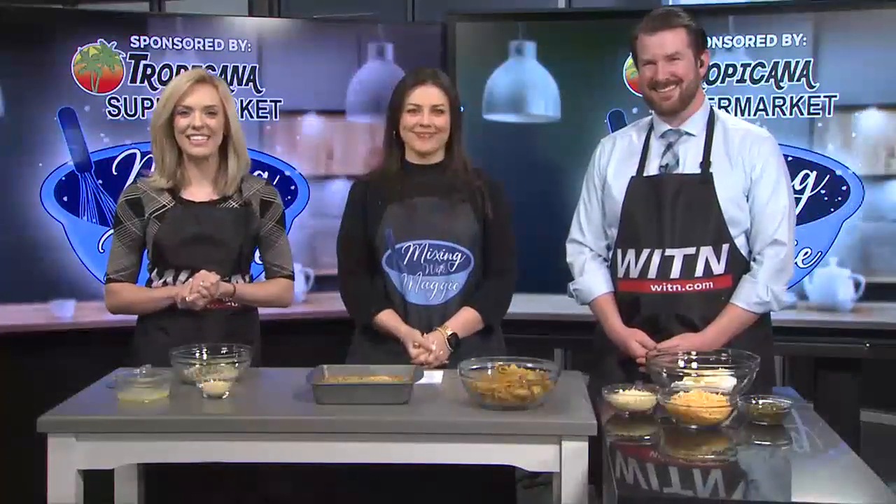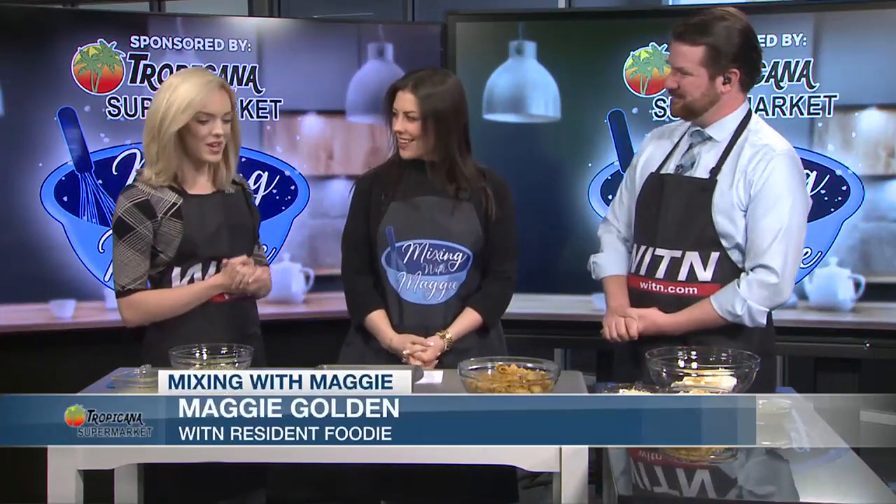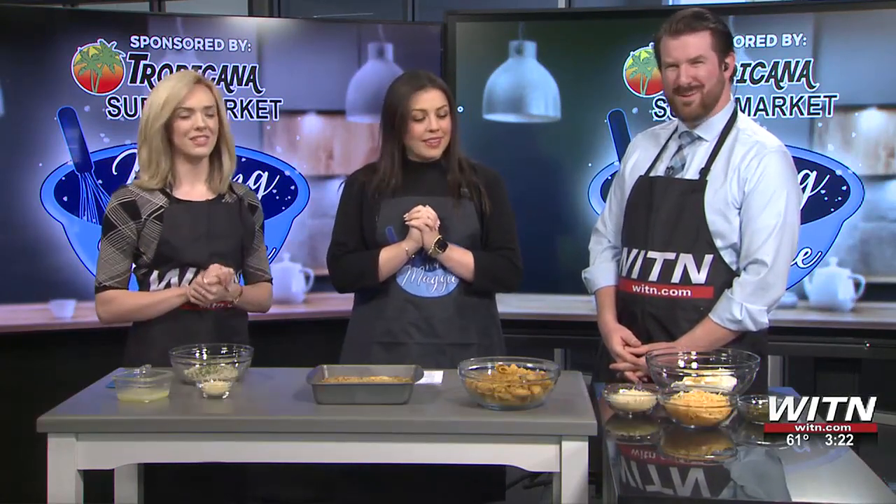Welcome back for another Mixing with Maggie segment with Maggie Golden. Welcome back, Maggie. Thanks, guys. What are we making today? So, we're making a jalapeño popper dip. Oh, crowd pleaser.